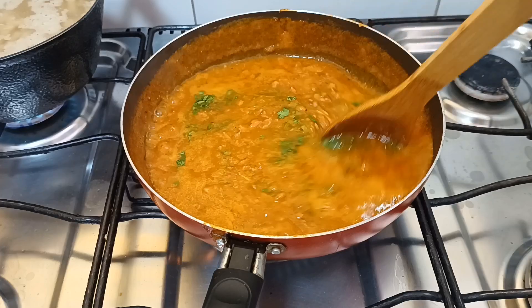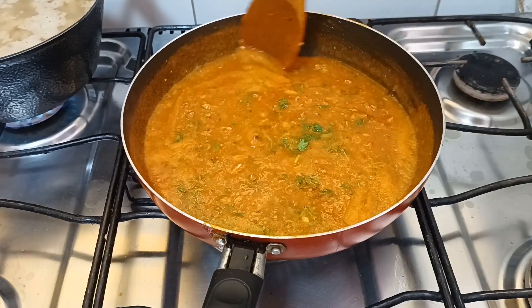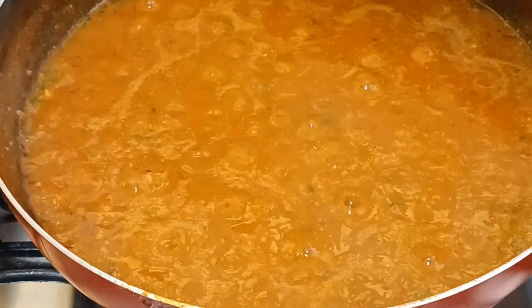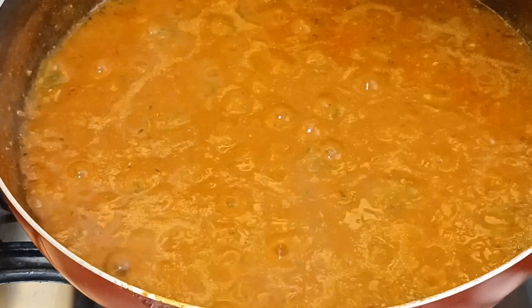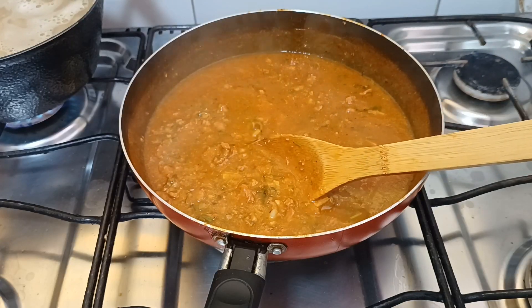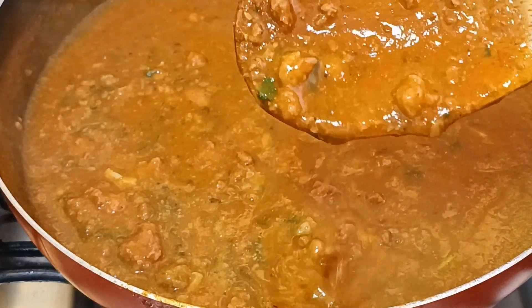Quem não gosta de coentro? O coentro dá um sabor diferenciado ao nosso alimento. Queria colocar manjericão, mas eu não tinha, tinha bem pouquinho mesmo. Olha só para esse molho quando ele já está bem encorpado — é desse jeito. Não só bonito, mas delicioso.